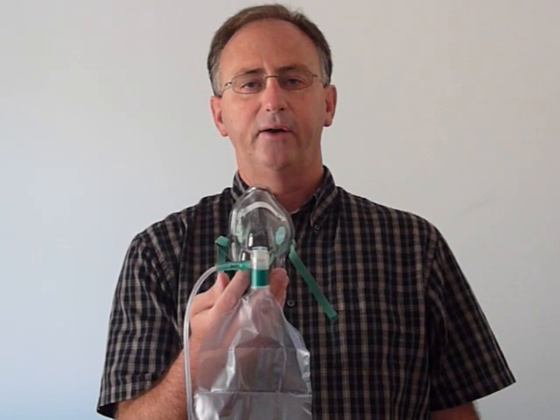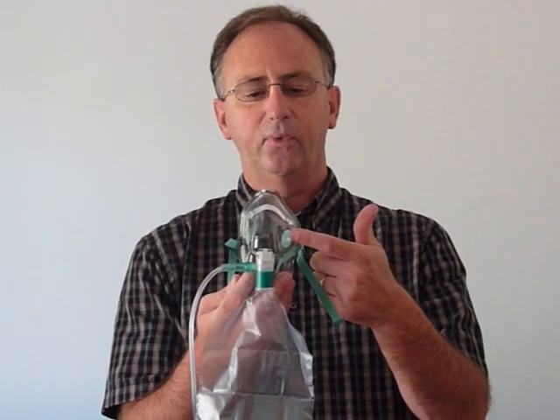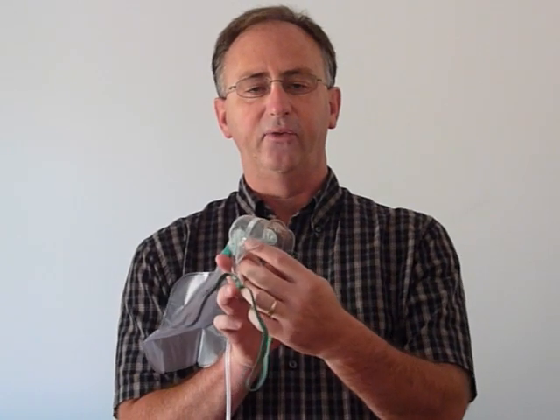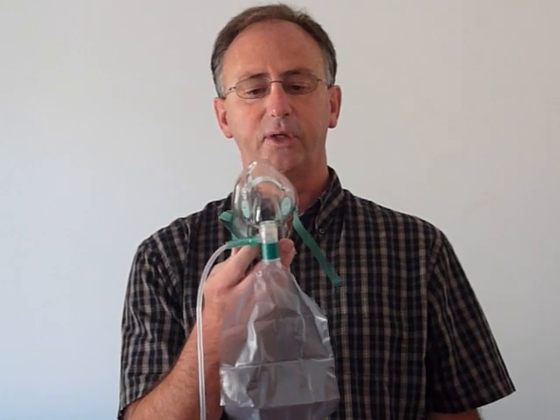This is our adult total non-rebreather mask, bar number 2102. You'll notice that it has a side valve on each side, as well as a valve inside. A total of three valves makes it a closed breathing oxygen mask.